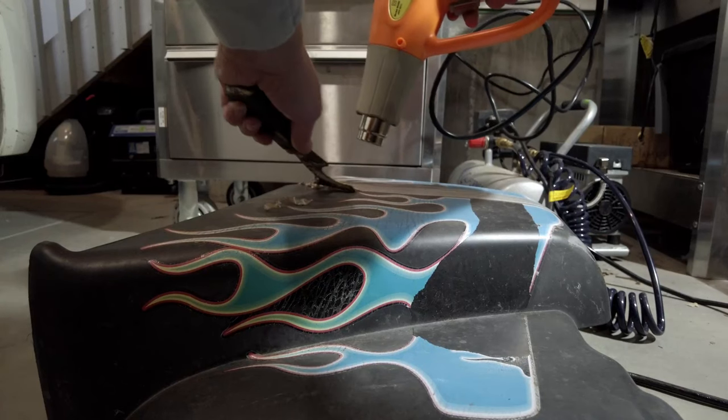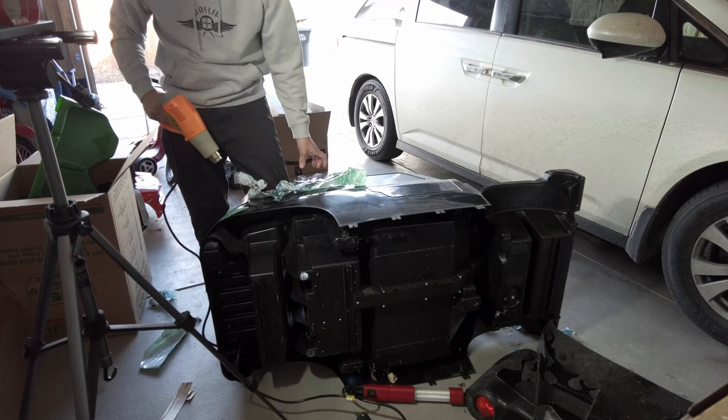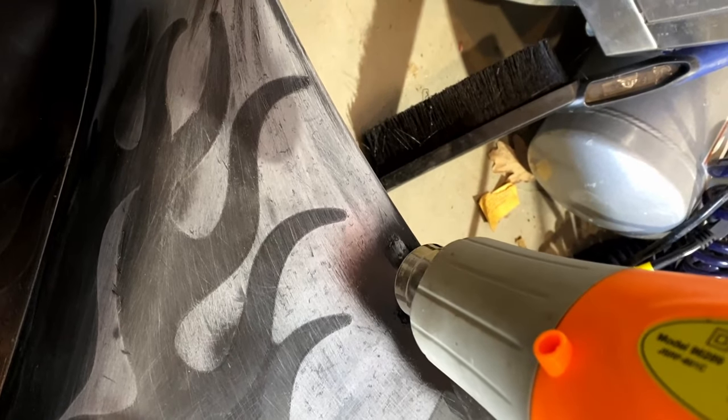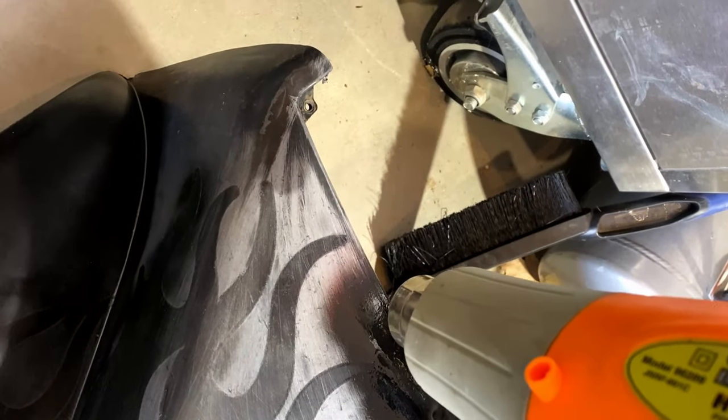The first challenge was to remove all the old faded stickers. I used a heat gun and some persuasion to get them all off. Instead of sanding the plastic smooth again, I just re-melted the plastic with the heat gun and it turned out pretty good.